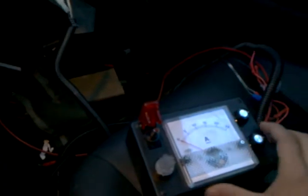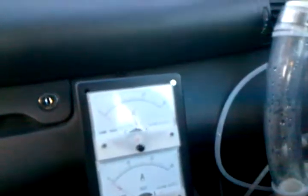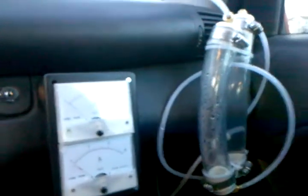Here we are. I have my input ammeter, cell number one adjust, cell number two adjust, fuse and fuse status indicator. Amperes on cell number one is the top and amperes on cell number two is the bottom. And then I have a visual bubbler right there — second chamber has a little water in it.